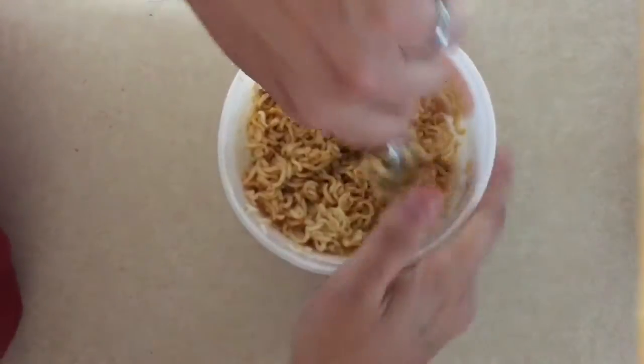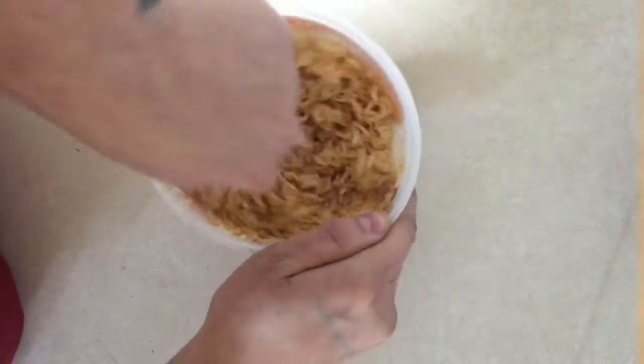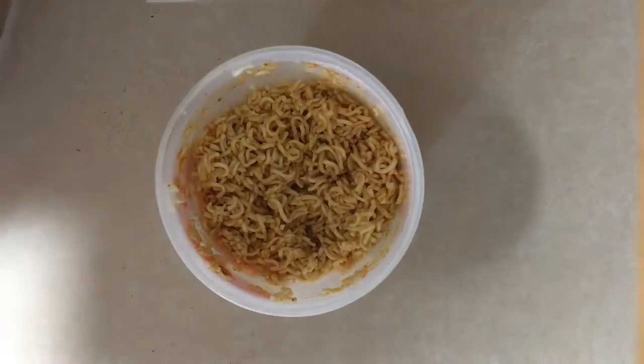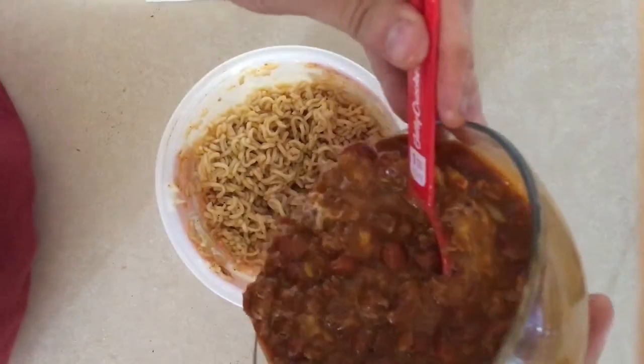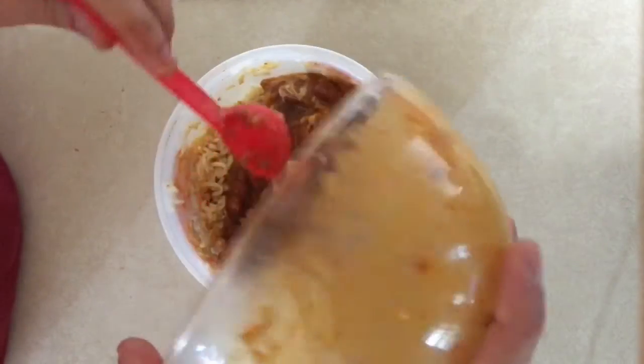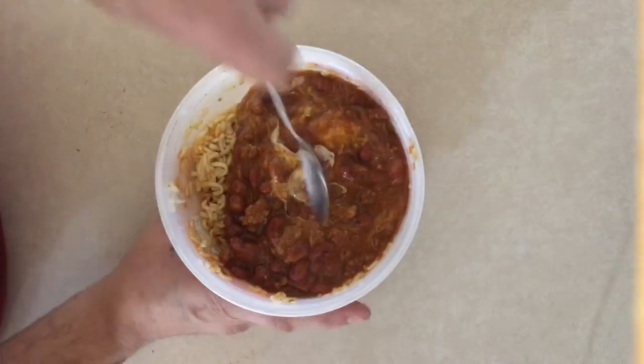Once you stir this up really good, go ahead and grab your chili and throw it in there too. Let's go ahead and stir that up as well.